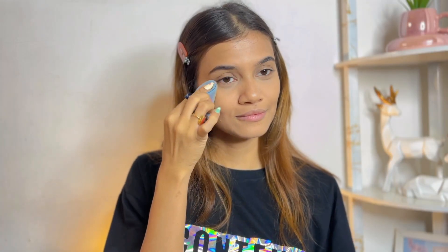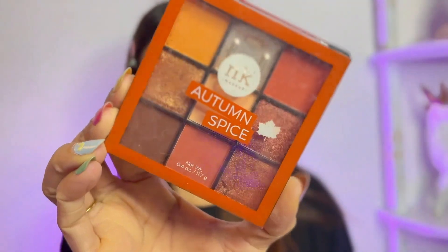I'm going to set my under-eyes with the Maybelline Fit Me Compact, just patting the product under my eyes. For my eyes, I'm going to use the Nicka K Autumn Spice Eyeshadow Palette, taking the bottom center shade as my transition shade.